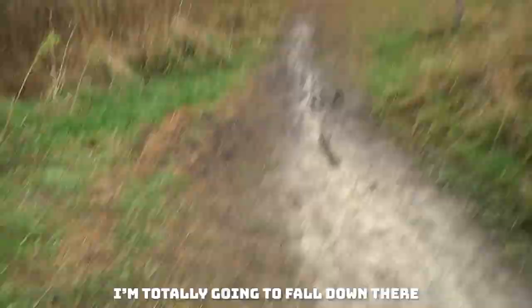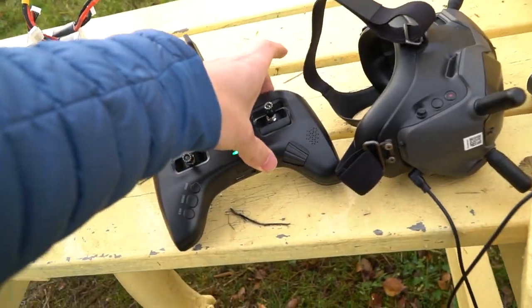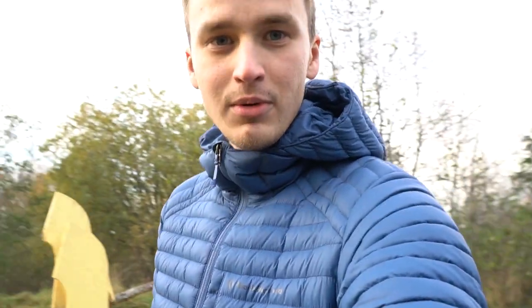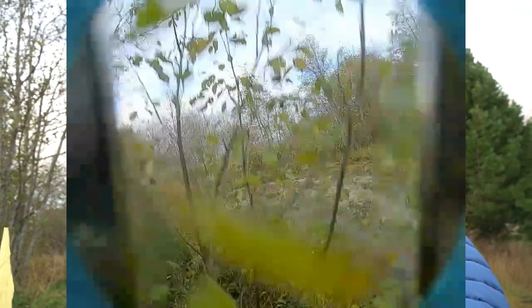I'm totally going to fall down there. It's not a bomb, it's a drone. I almost fell — it's so damn slippery. And why did it just disconnect for no reason? I think I got behind a tree and the signal got really weak and it went into failsafe mode, which basically just dropped down because it lost connection. I don't know man, technology.